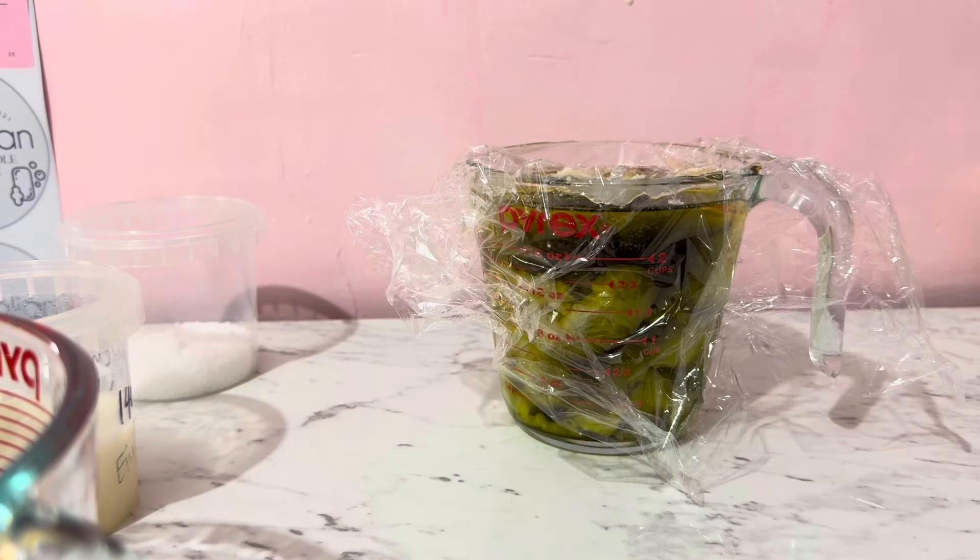Hello everybody, today we are going to be making an absolutely beautiful soap — a breast milk soap. This is actually for my daughter, it will not be for sale. I've never made one of these on this channel so this is going to be a little bit of fun. Let's go and make some soap for my beautiful daughter Emily.